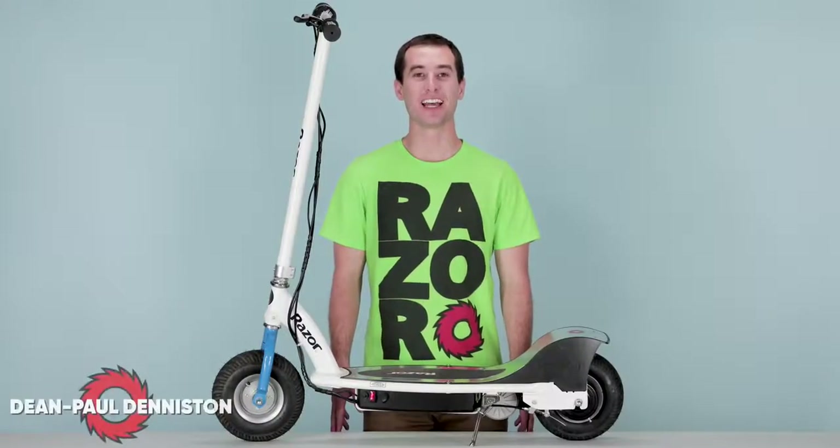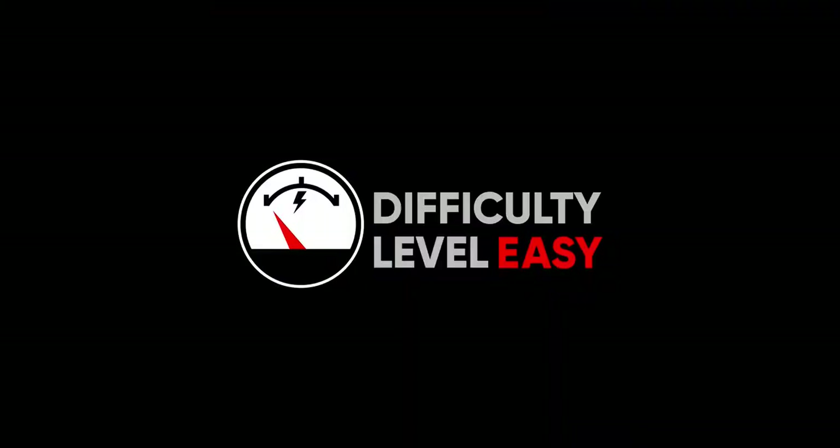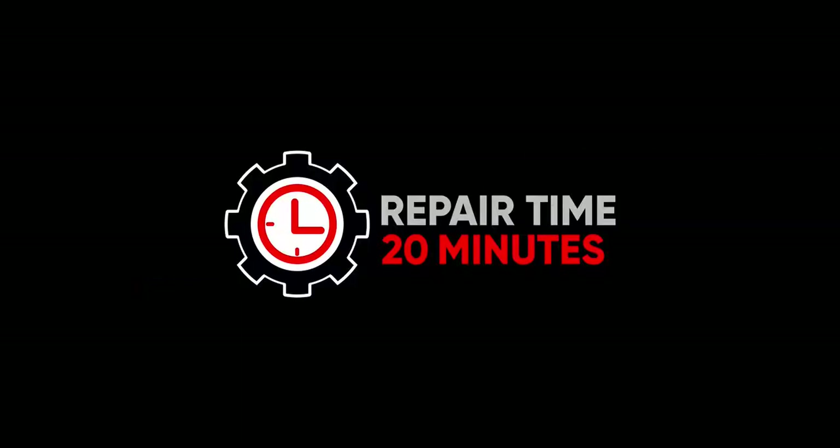Hi, my name is Dean Paul Denniston and today we'll be replacing the wheel on our Razer E300. This is a relatively easy procedure and should take you approximately 20 minutes from start to finish.